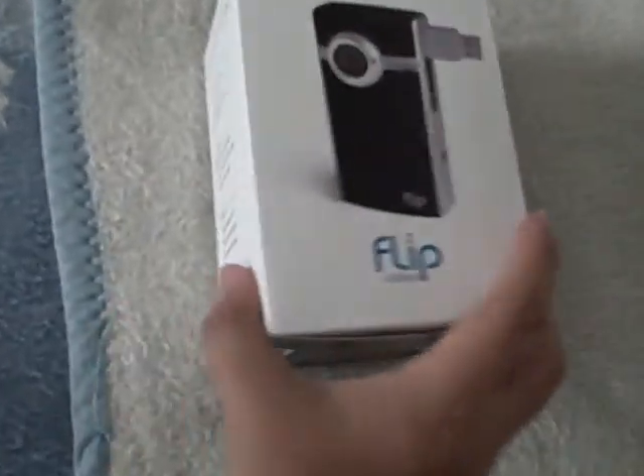Pretty nice little gadget. Easy to upload onto YouTube, MySpace, AOL video. You can share, watch instantly on TV. Email videos with ease. Publish videos online.